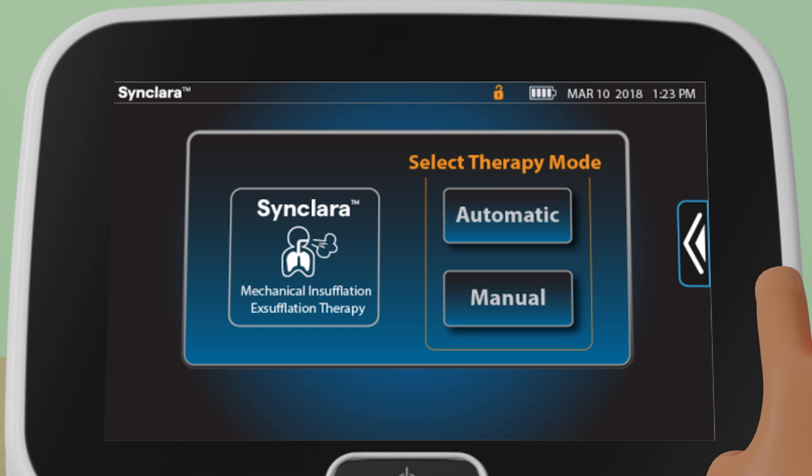Swipe the Options tab to the left and press the Home menu control to ready the system for the next session.